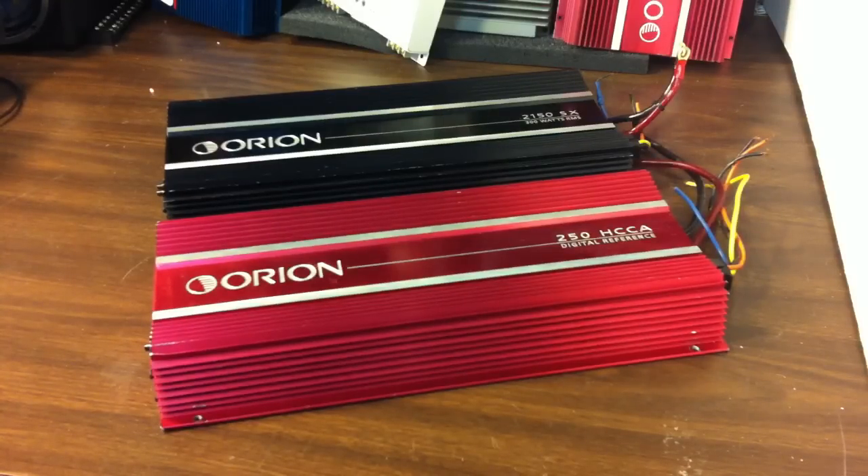Alright guys, there you have it — a couple more additions to the Old School Stereo Labs: the Orion 250 HCCA and the Orion 2150 SX. Stay tuned, we'll be testing these amplifiers coming up soon. Subscribe to my channel, comment, tell your friends, family, even your worst enemies to subscribe — we need more subscribers. As always, see ya!